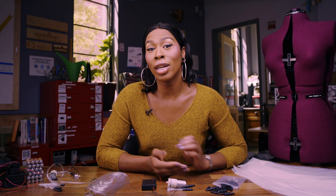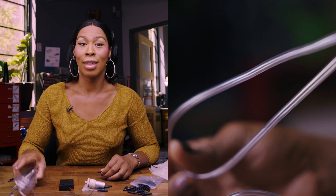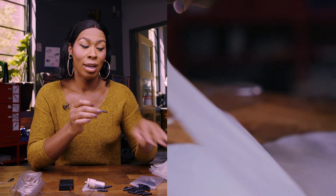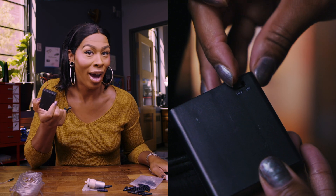For today's project, we'll be using these tools — I'll link all of them in the description. The pump, of course. These tubes, these tube adapters, some form of sealable fabric, and of course our handy-dandy battery packs.